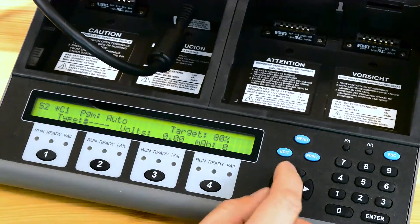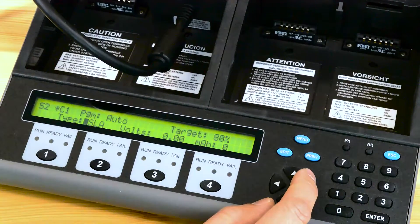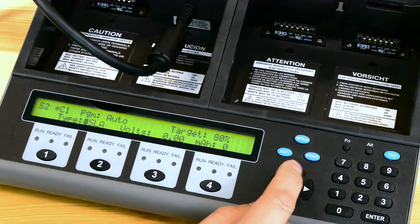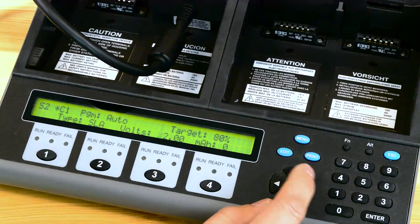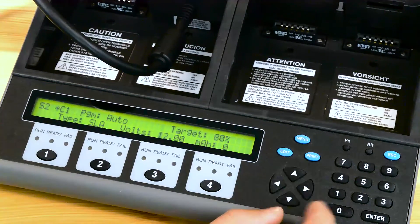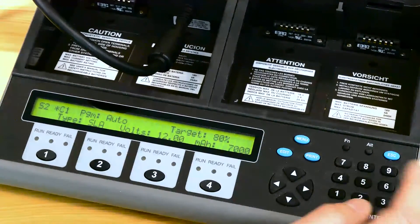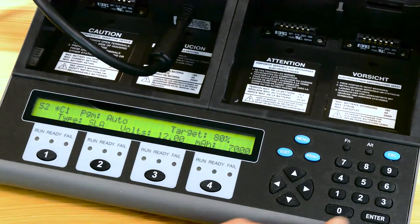The next is the chemistry type and you can select from a number of different chemistry types. For this particular battery it's a sealed lead acid SLA. The next category is the voltage — this battery is 12 volts, and the milliamp hours is 7000, based on the 20-hour discharge rate, so you need to keep that in mind when you modify the extended C code.